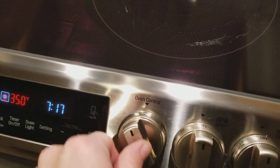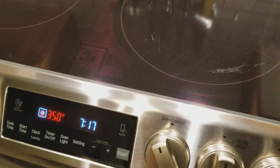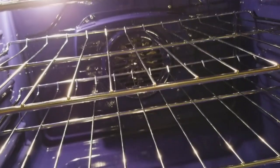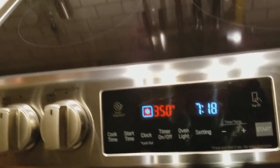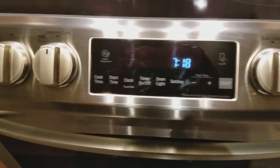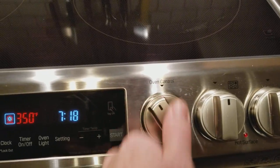Here are your oven controls. Convection bake — when you've got it on convection bake or convection roast, it's using the fan in the back. The fan is right at the very back, and the heating element is at the very back as well. You've also got a broiling element at the top.